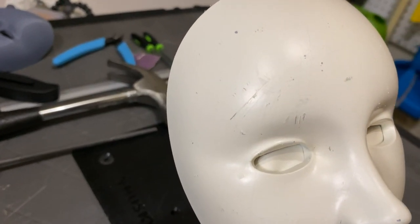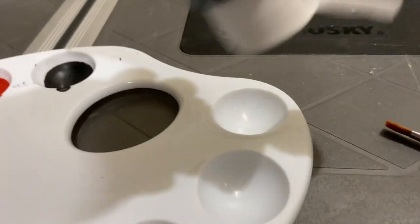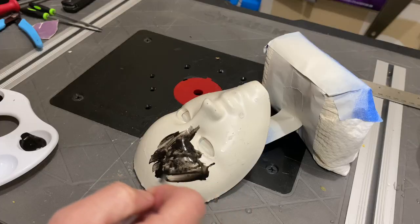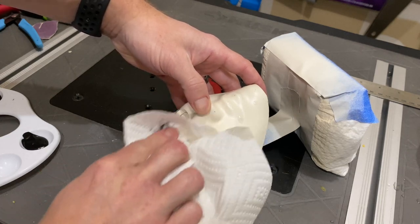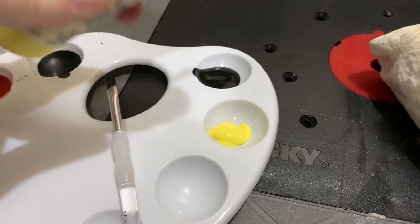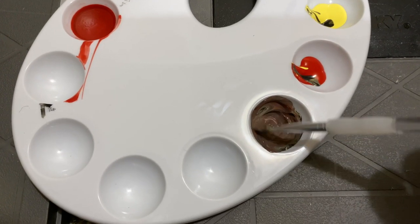Let's see how that went by giving it a black wash to bring out some more of the detail and the damage. Not quite sure how to do this, but a little bit of water and some black paint should do the trick. Apparently adding yellows and reds can help too — adds to the feeling of age.